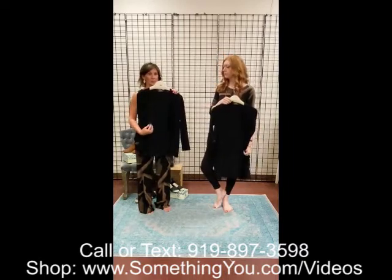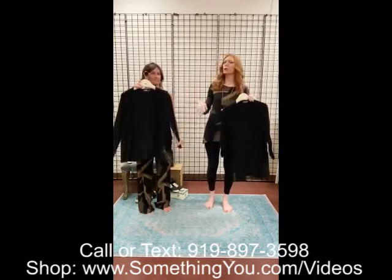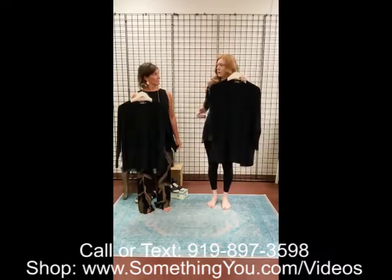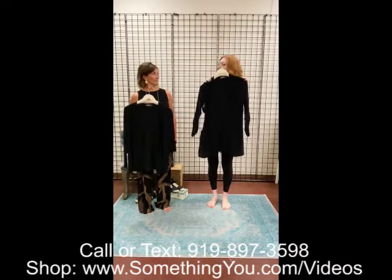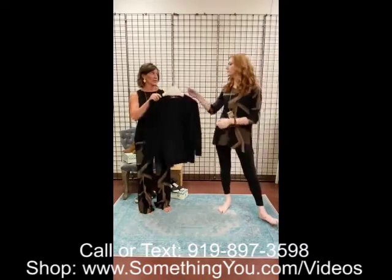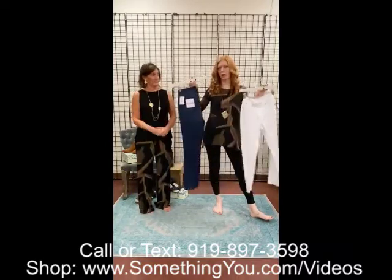We also have the clip cardigan — it has that little clip detail. It's a shorter, more streamlined cardigan. And then there's the spark cardi — it's got pockets, a little bit longer, and has that really pretty spark detail. The clip is more petite and streamlined, definitely a little dressier. The spark is more casual. Neither one you can go wrong with — great with dark jeans or white jeans. These are staples you should already have in your closet.